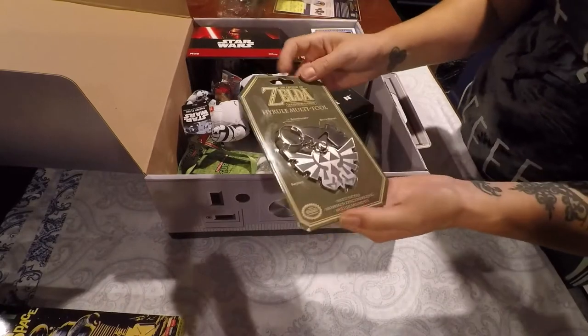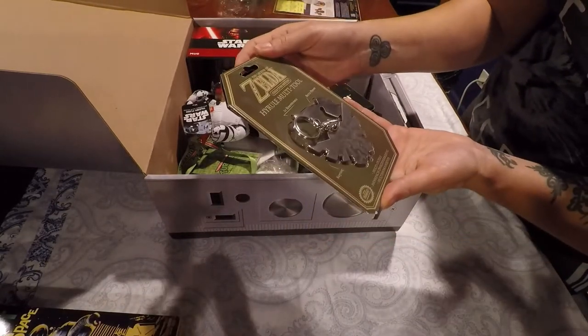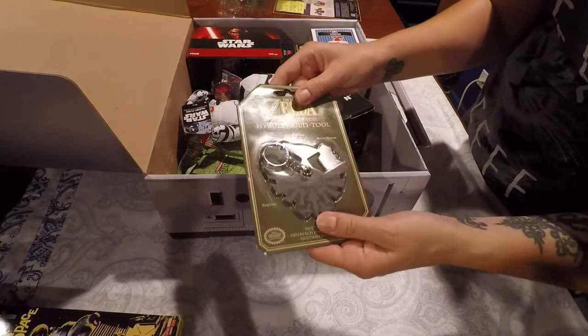We have a Hyrule multi-tool. It has two screwdrivers, a bottle opener, and a key ring. Functional. It's very Legend of Zelda and very functional, so that's kind of cool.